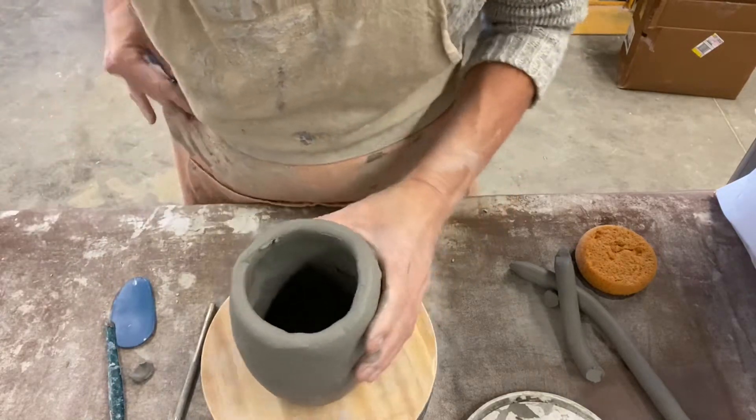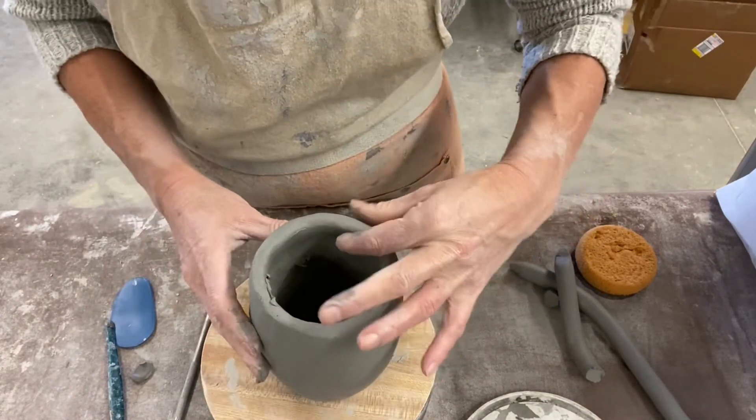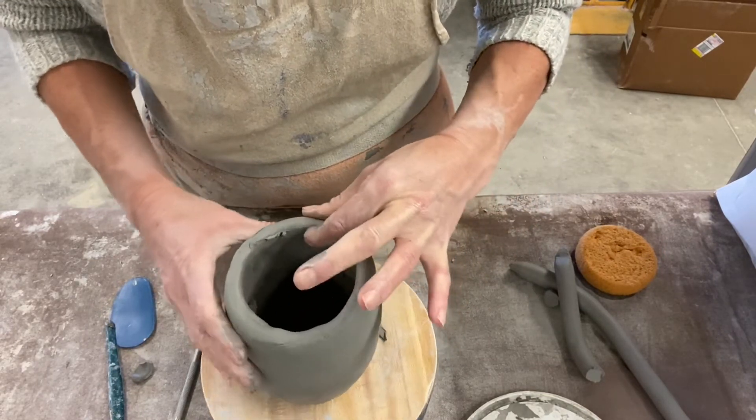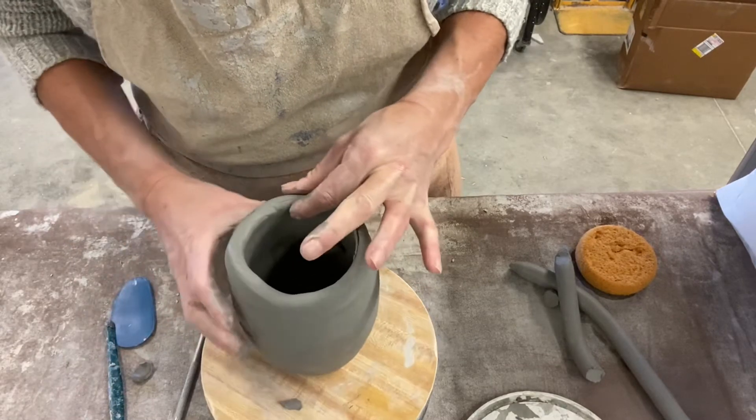Now I'm going to go back through and even up my clay wall because it got a little uneven. I'm going to revert back to my pinching — don't worry about the thickness right now, we'll fix that later in regards to how thick it should be for your mug.